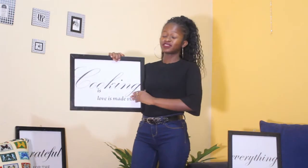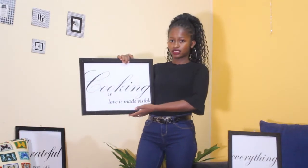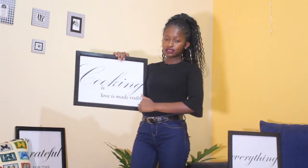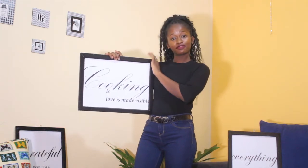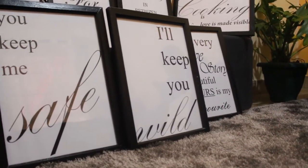Apart from using these frames as house decor, I also sell them. Making them costs me less than Kenya shillings 1,000, but I sell each piece at 1,800. The size of this one is an A3, which is 12 by 16 inches. Today I'm going to show you the materials I use and the process of making this frame so it looks nice.